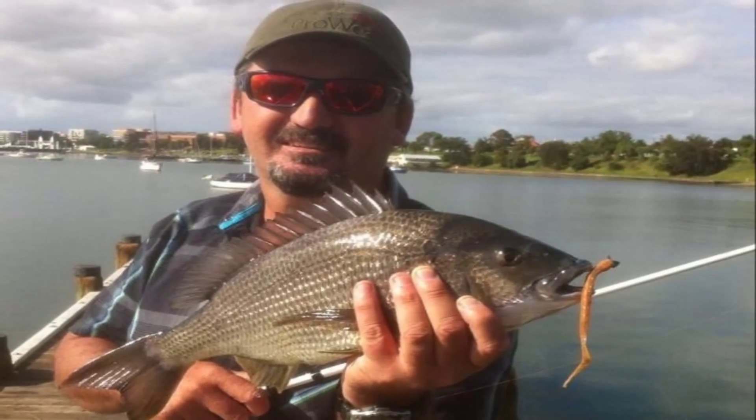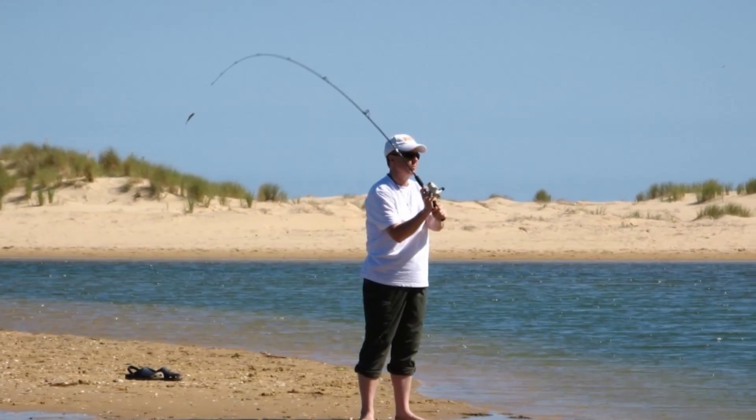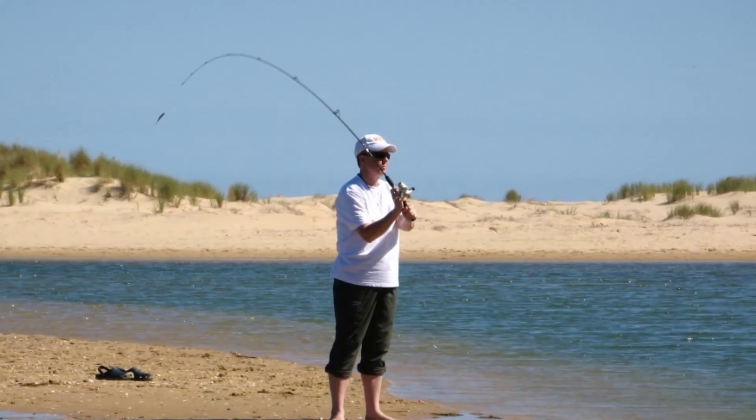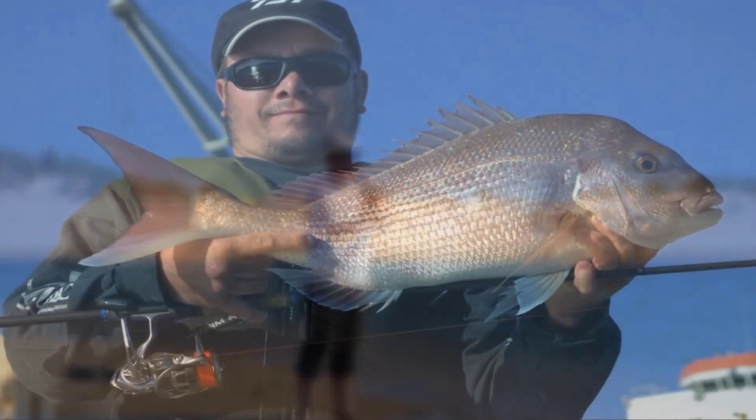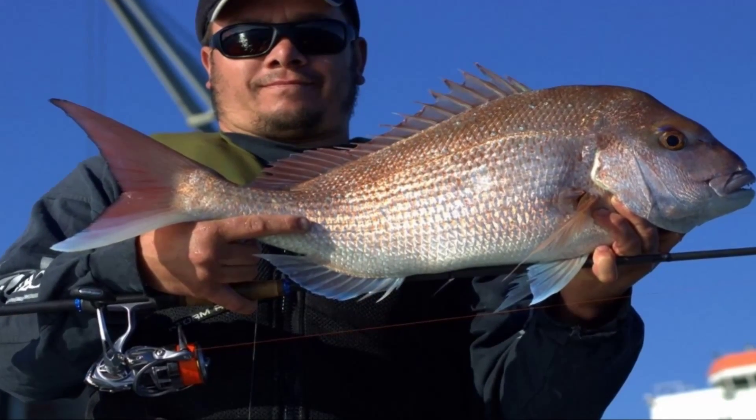Hi, John Didge with Soft Plastics 101. When you go to select that brand new soft plastic fishing rod, don't be sucked in by the guy at the tackle store or the retail outlet. Pick something that's comfortable for you to use. What do you hold in your hand and feel comfortable with? That is the secret to a good soft plastic fishing rod.